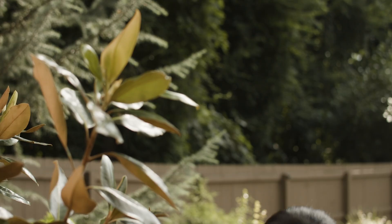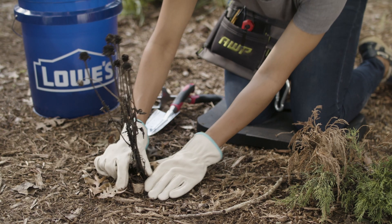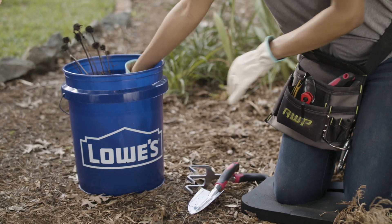But pruning green branches in the fall may not leave the plants enough time to heal before the cold sets in. Now is also a good time to remove any dead or dying flowers and plants.